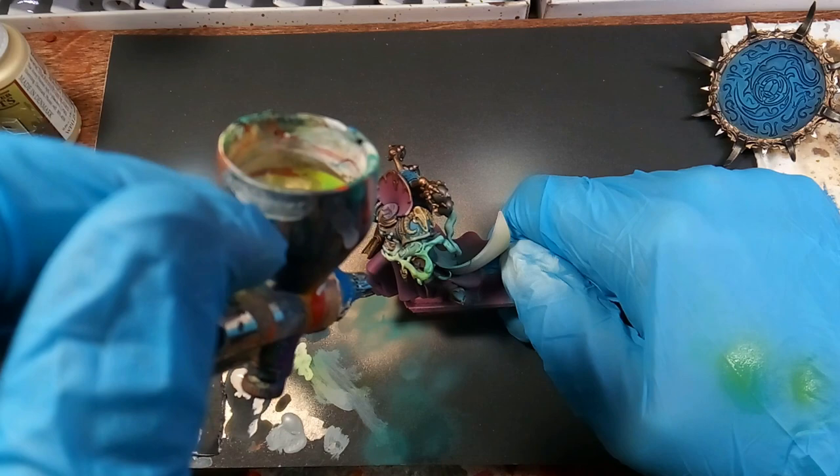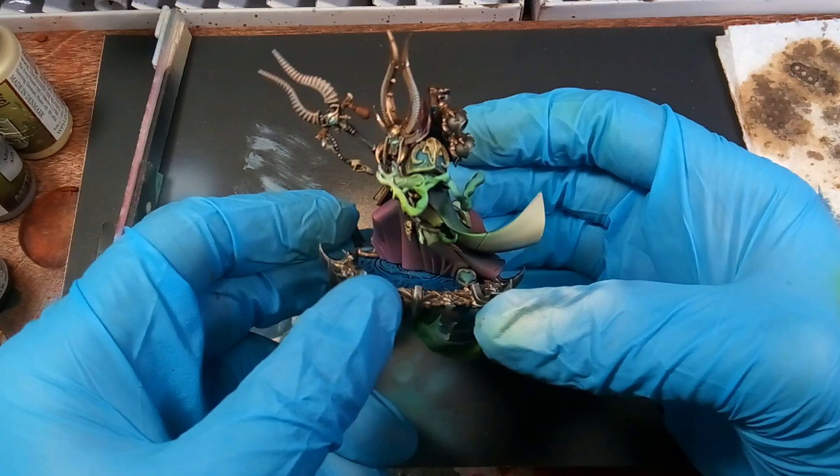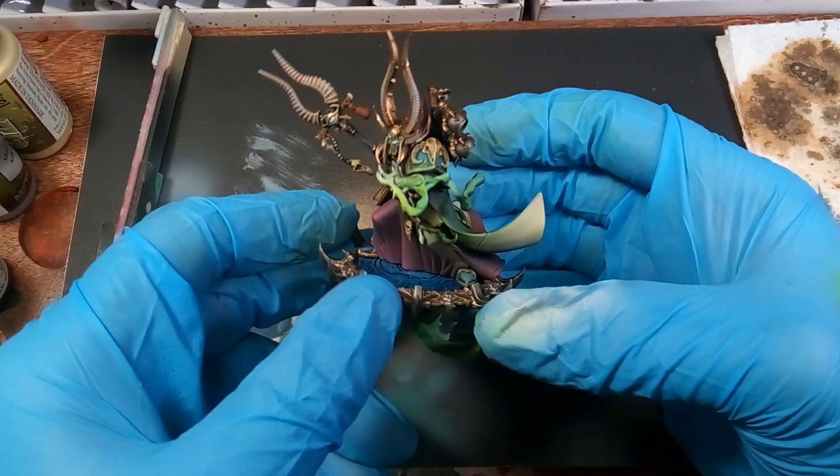Then we're using Jungle Green by Army Painter. I left that front part white so when I hit it with the green it's nice and bright, because the green is already not as opaque as your normal colors. And that's what he's looking like — he's basically done. I just made him a base and you'll see that in a minute.